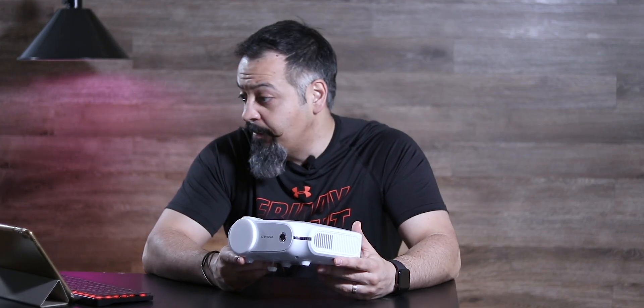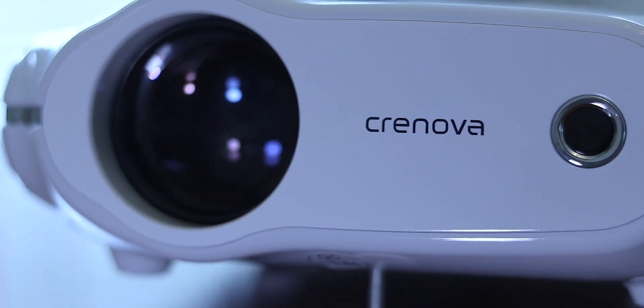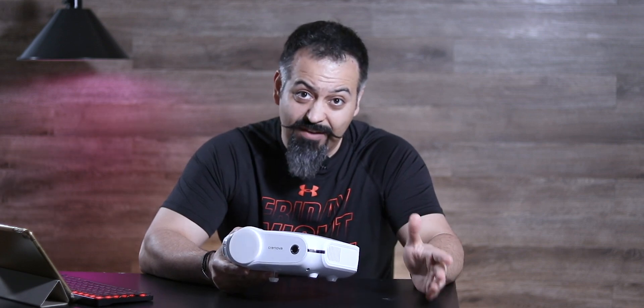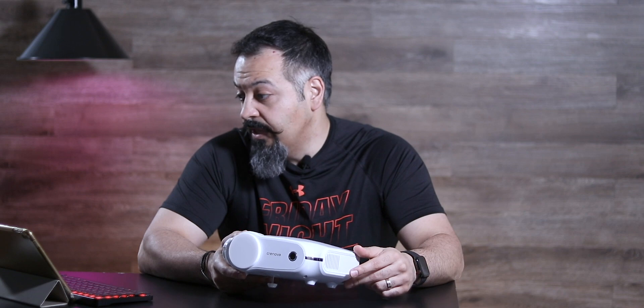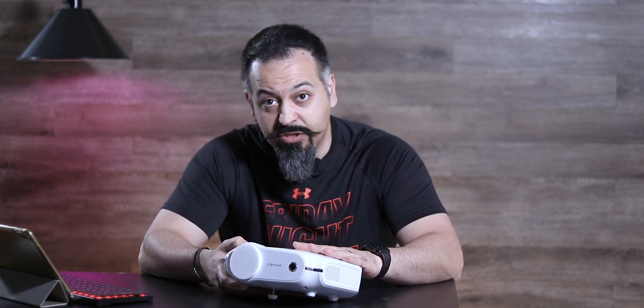Now let me tell you about its specs. This has a 50,000 hour LED lamp. It projects up to 3200 lux — note that lux is different than lumens. Whatever lux you get at about 11 inches from the source, that's how many lumens the light produces. But in a nutshell, it's fairly bright. You can also display up to 200 inches on your wall, however the ideal distance they recommend is about eight feet or so.